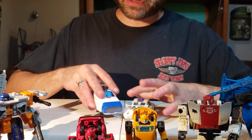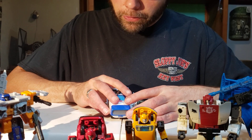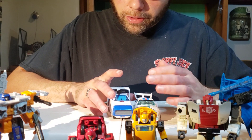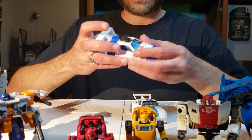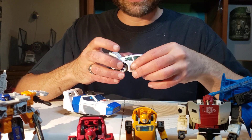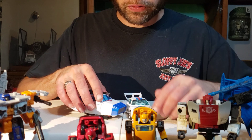So let's start talking about these two guys and comparing and contrasting them. Let's go ahead and give them a nice little side-by-side. It doesn't feel exactly like they're the same exact length, but they are the same length. It's interesting how they managed to get that feeling across. Origins Jazz feels like a bigger vehicle, but it's not — it's the same size, and a bit skinnier than Studio Series 86 Jazz.